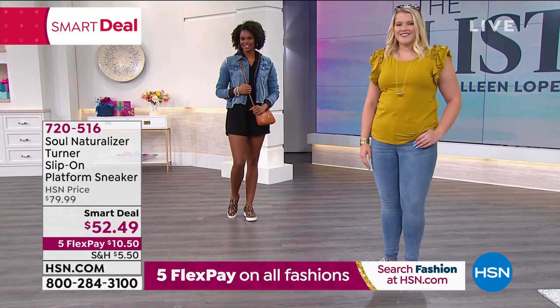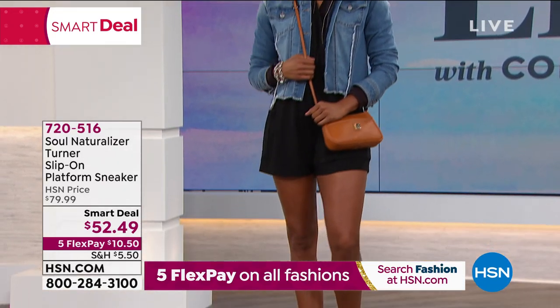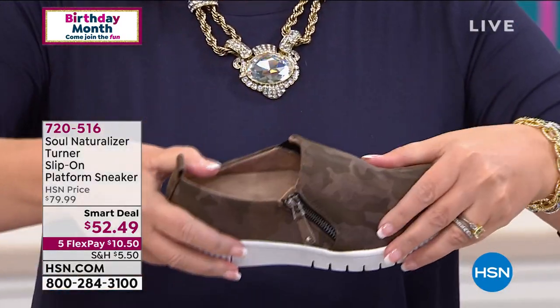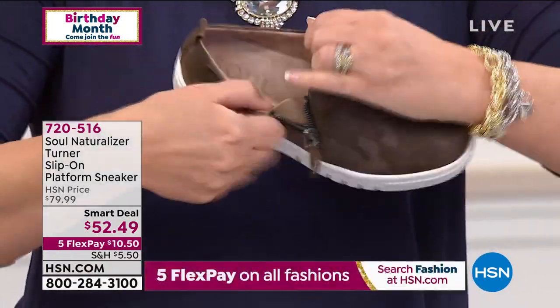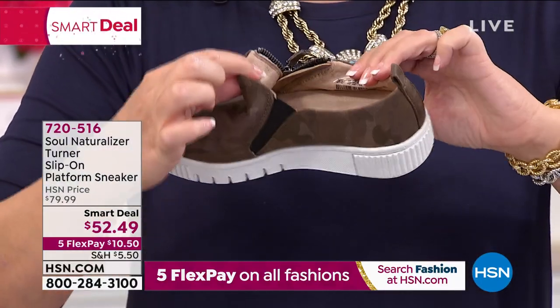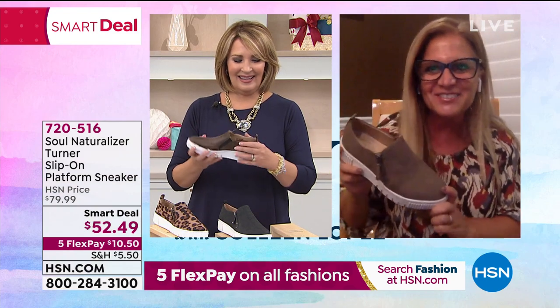I'm going to head to Skype because we have Teresa Cadley joining us — she is the director of design and development for Soul Naturalizer. Teresa welcomes us and says Soul Naturalizer takes the heritage of Naturalizer and expands it, focusing on that casual lifestyle. She expects comfort and they're going to give it to her in Soul by Naturalizer. The styles aren't overdone — they're very wearable with things you have in your wardrobe right now. It has a nice cushion insole and arch support, with a little bit of pitch to the platform so you're not so flat.